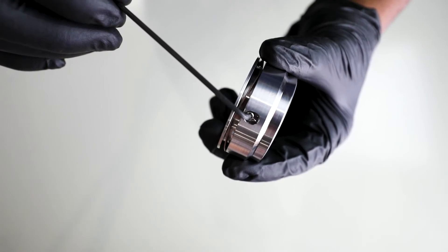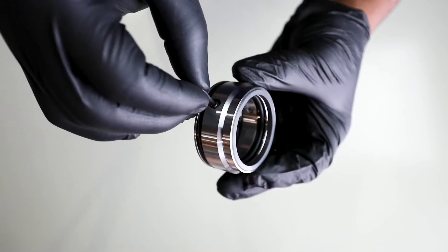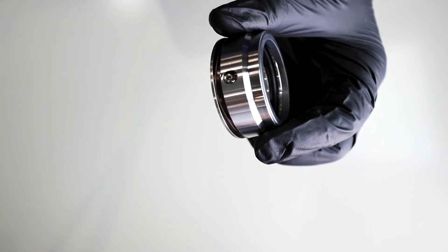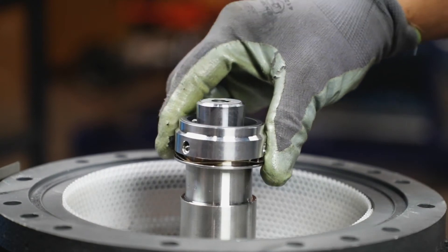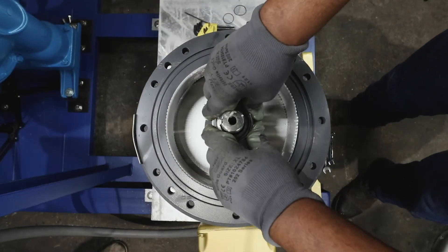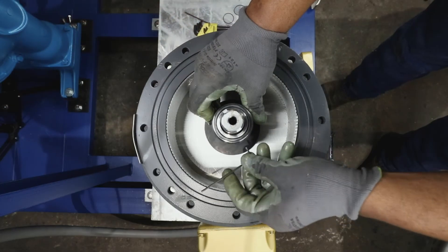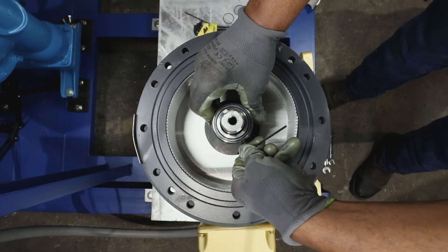Before installing the rotating side of the new seal, check to make sure the set screws do not extend into the inner surface to prevent damage to the shaft sleeve during installation. Loosen the set screws but do not remove them. Now slip the rotating side of the seal over the shaft and slide it down until it seats on the shaft sleeve. Tighten the set screws a little at a time moving around the seal until all set screws are tight.